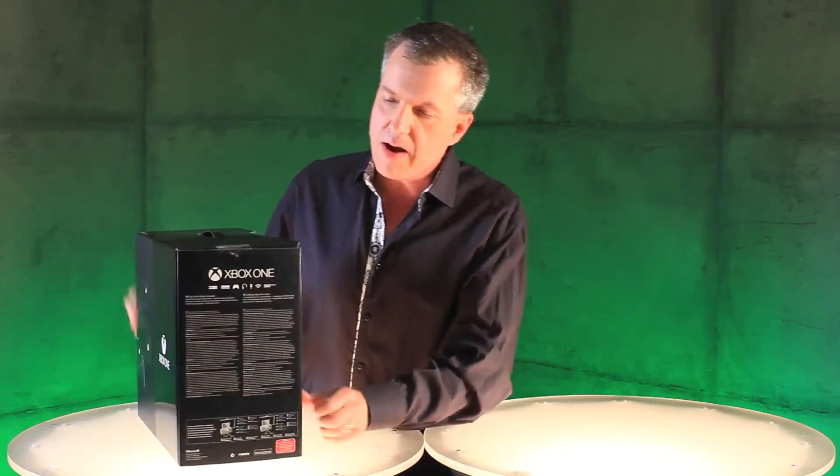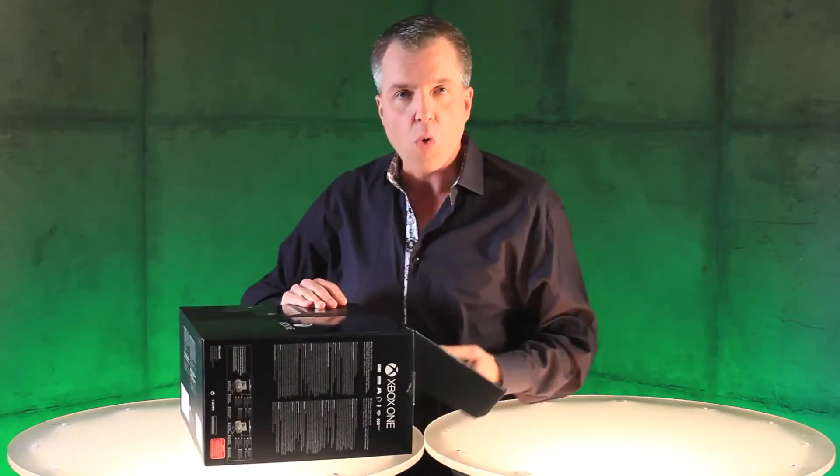So this is what it looks like. It's gorgeous. Turn it around here, you can see everything that's in the box. I'm not gonna show you there — we're gonna break into this bad boy right now.